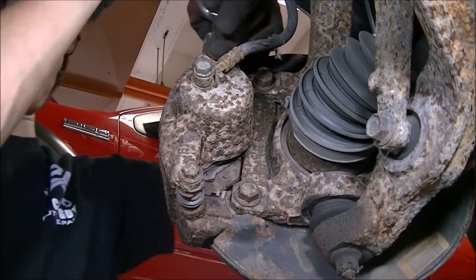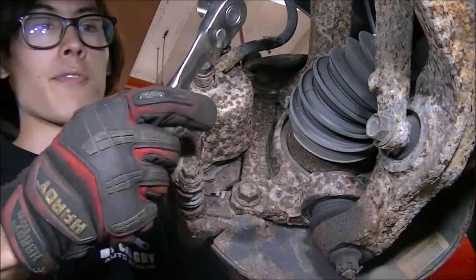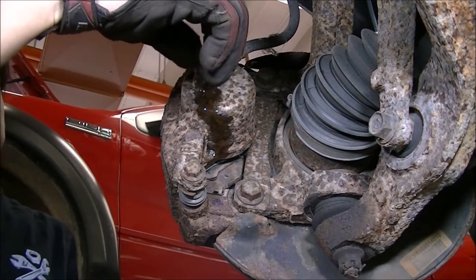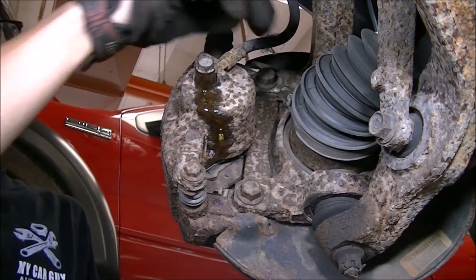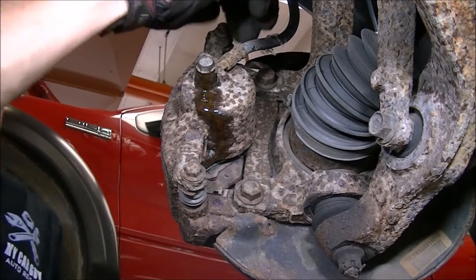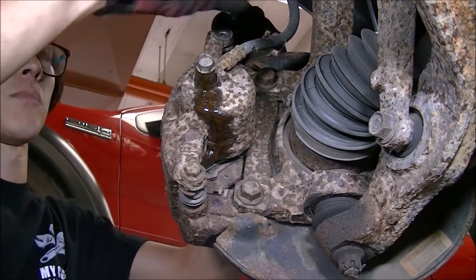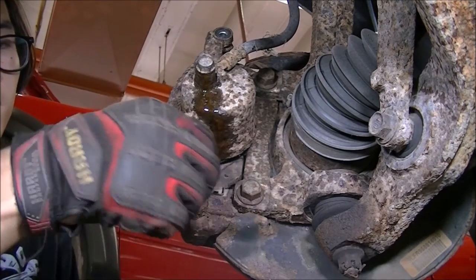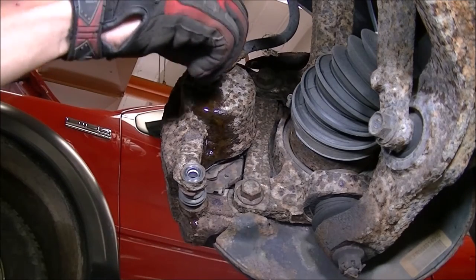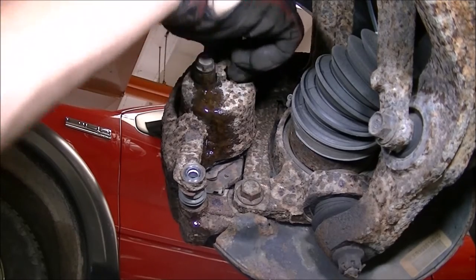There's bolt one, there's bolt two. Using a 14-millimeter, I'm going to loosen this banjo bolt. This fluid is hygroscopic — it is brake fluid — it's going to drip, so make sure you put a pan down underneath. I can loosen the upper and lower bolts holding the caliper in place — there's the first one, there's the second one. Keeping those aside, I'm going to loosen the banjo bolt, making sure it comes free.